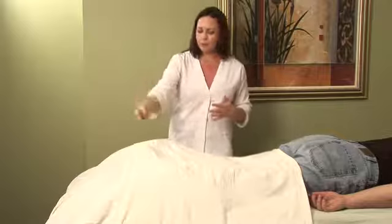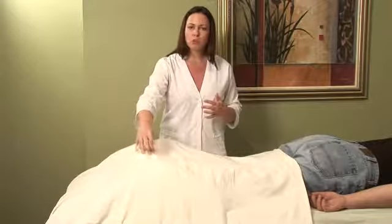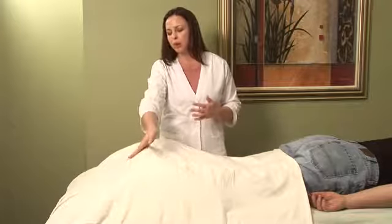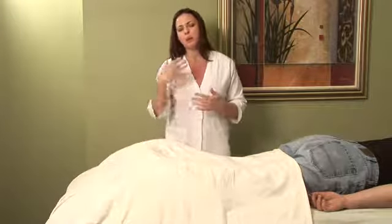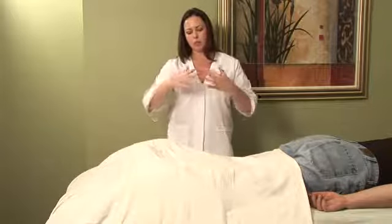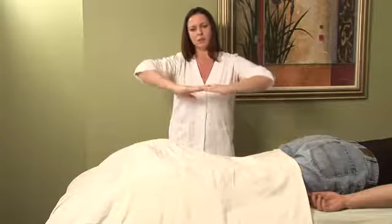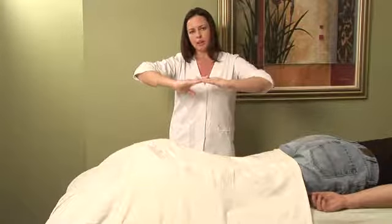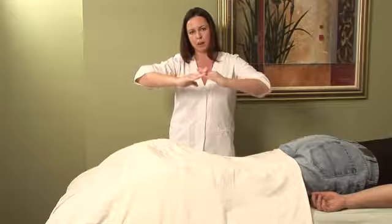On the foot, a lot of times people will get a bone spur in the heel, and the fascia that lines the bottom of the foot will sometimes be so aggravated that you'll develop plantar fasciitis. The fascia likes to lay down in a kind of weaved pattern, and when it gets inflamed it doesn't want to lay down.